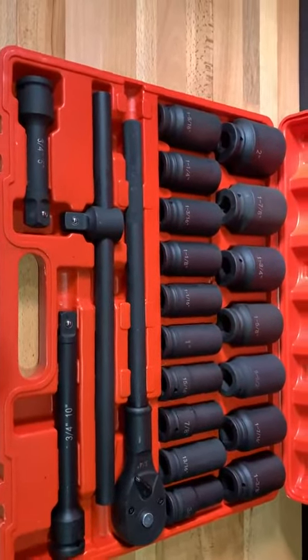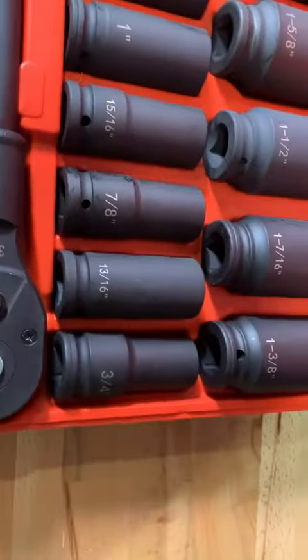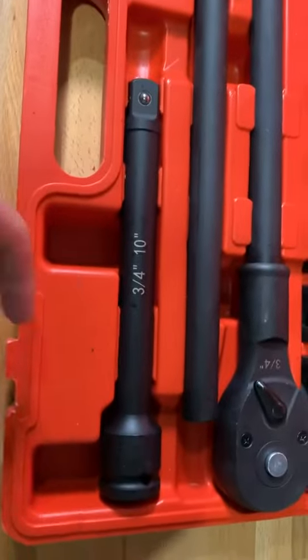Hello everyone, this is a video review of the Zoya Key sockets. The range is from three-quarter inch all the way to two inch, and they're all three-quarter inch shafts.